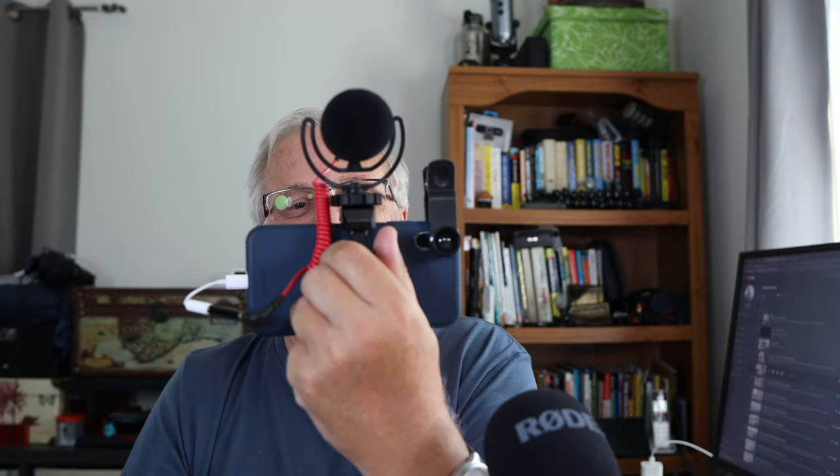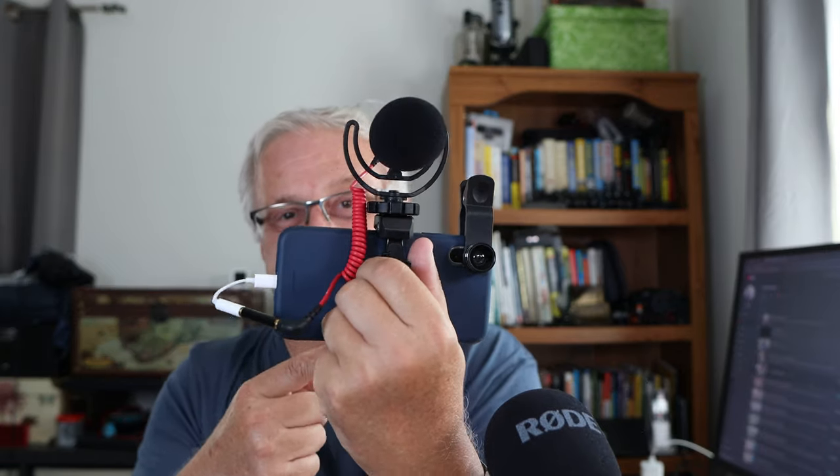If you want to know more: Rode Video Micro, simple Apple adapter — plug it in, and there you go. Now I won't show you what's on the screen here because you get to see all of my setup and all the lights, and it's pretty messy. But there she is.